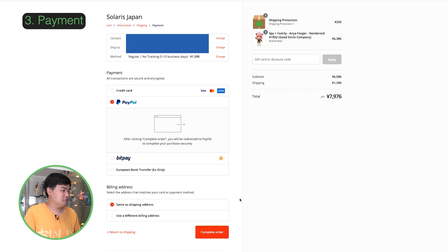For international stores, I normally pay with PayPal. Click on PayPal, which will change the button to 'Complete Order'. Click on that and it will take you to the PayPal payment page.